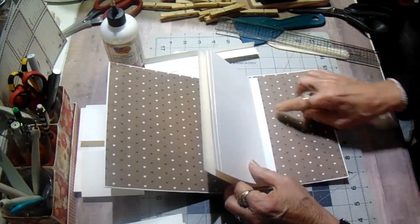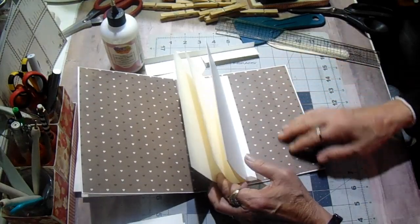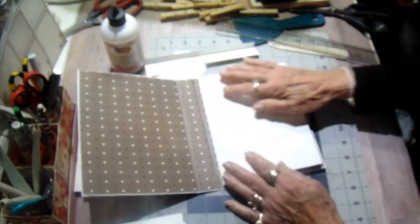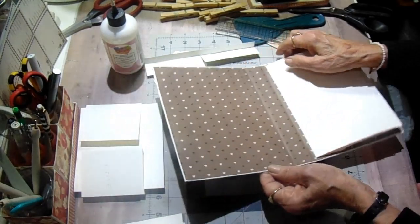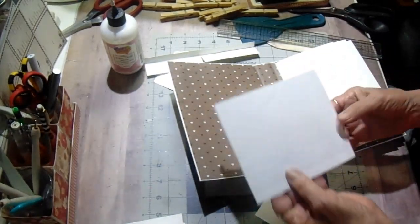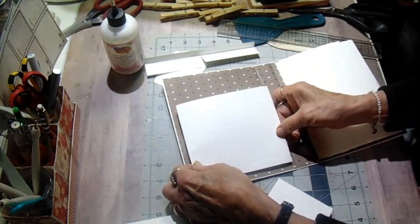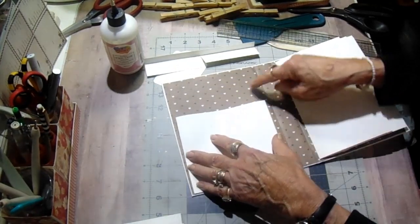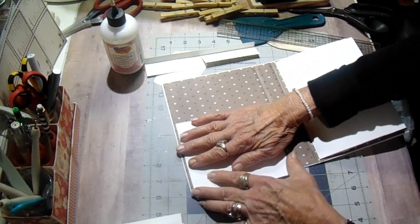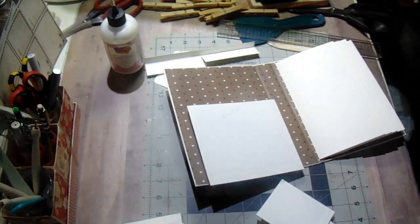I did have to piece my cardstock together right there, but it's not really noticeable — I tried to match the print so it didn't stand out. Then on the inside of the front cover, my intention is to put a pocket. This is five by six and five-eighths, and I've scored it on three sides at a half inch. It will go inside the front cover. I haven't folded this under yet, but I can't glue it down yet because I want to put my designer paper on it first.